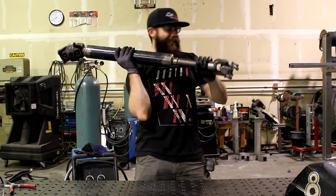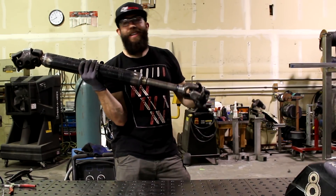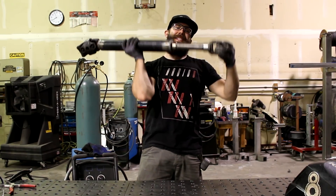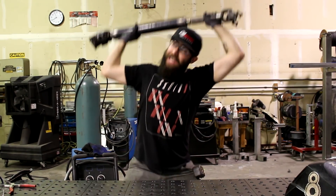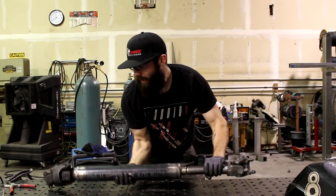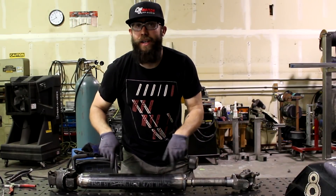Oh my gosh — this thing's heavy, man. I'm adding a lot of weight to the Samurai. Guys, if you weld something... it's hot.